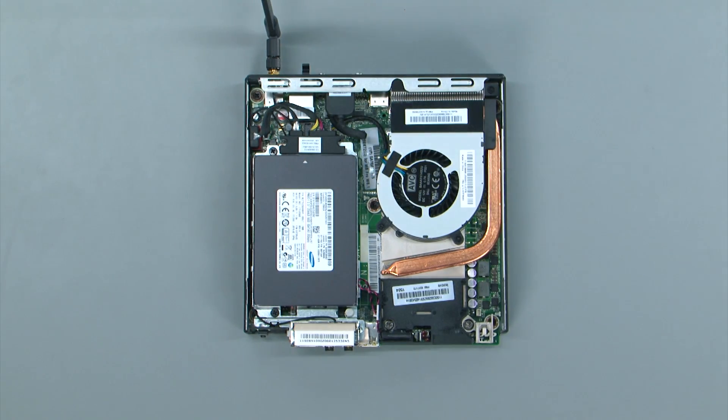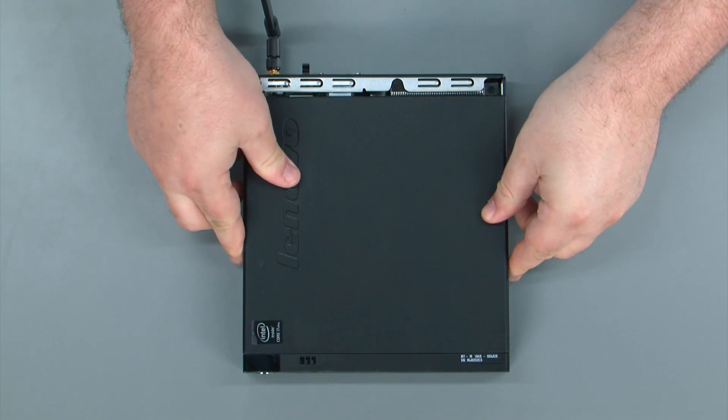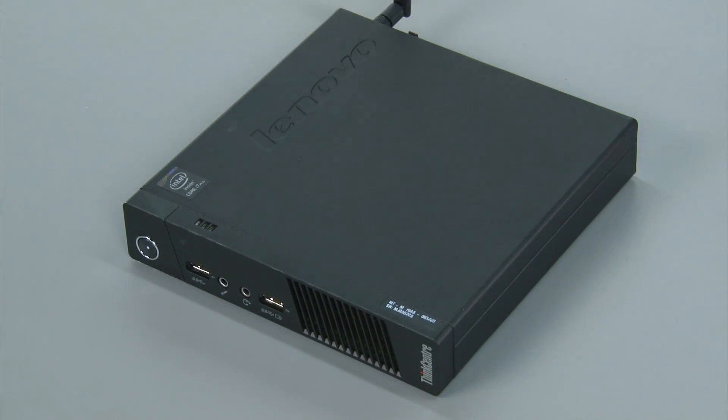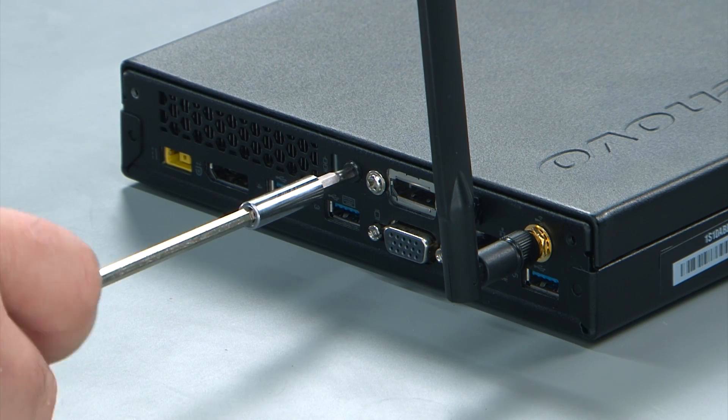To replace the computer cover, lay it down on top of the system and then push it towards the rear of the system until it locks into place. Then replace the single retaining screw in the rear of the system.